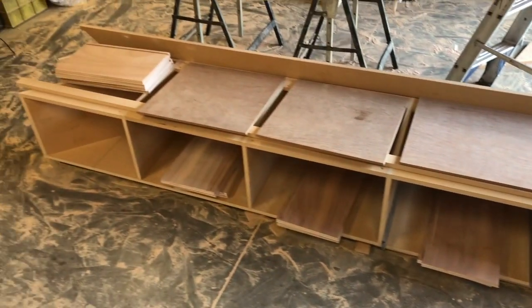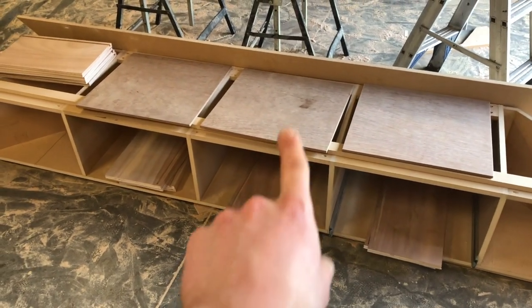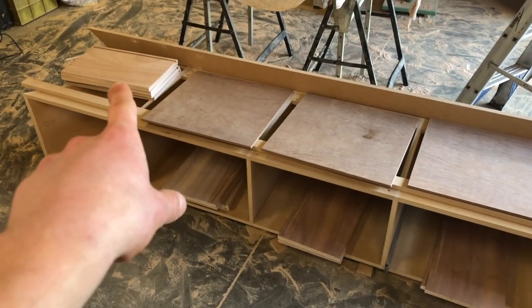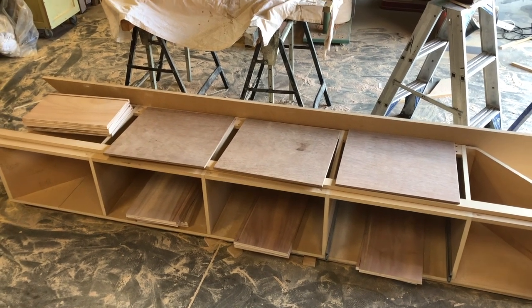All the pieces for the drawers are finished up. I've got the two fronts and backs for each drawer, the bottoms, and then the sides over there. Now I'm just going to sand everything with the orbital sander and then we can assemble it all.